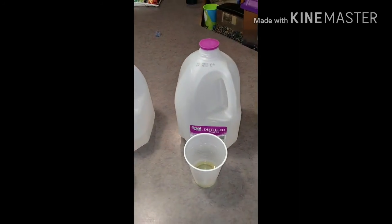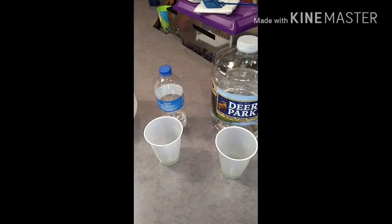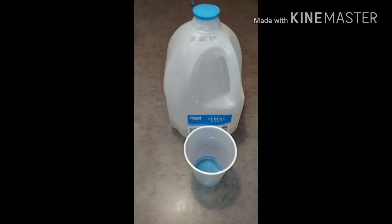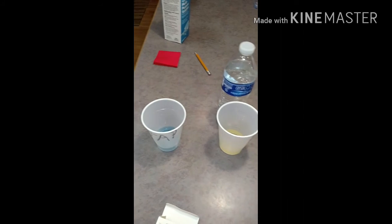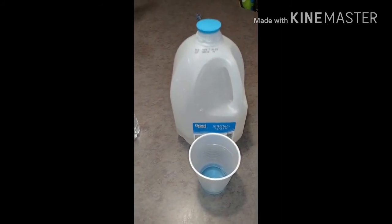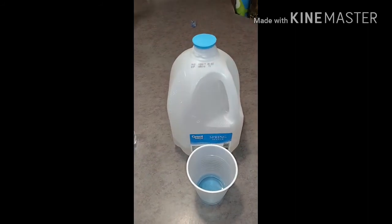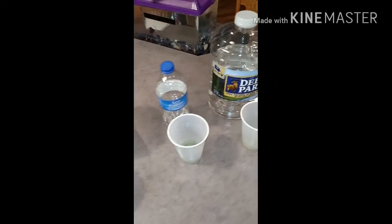I have seen videos where Fiji and Evian tested around an eight and a half possibly. But for the price difference to have an extra half a point higher in alkaline — Fiji and Evian are very expensive. So for the value and the way it scored on the charts being an eight, the Great Value spring water seems to be a good choice. Thank you all for watching, God bless you all, hope this video helps and blesses in some way.